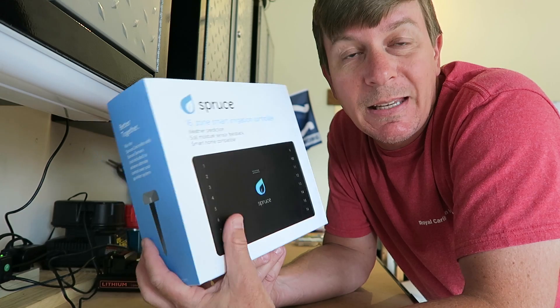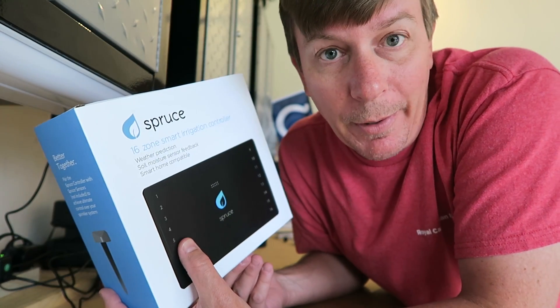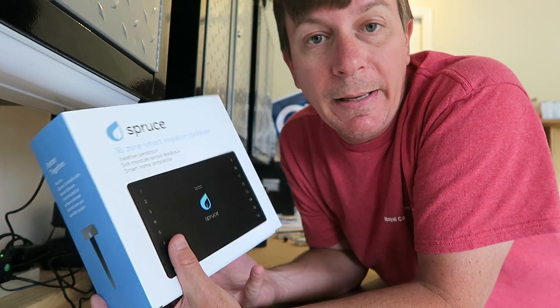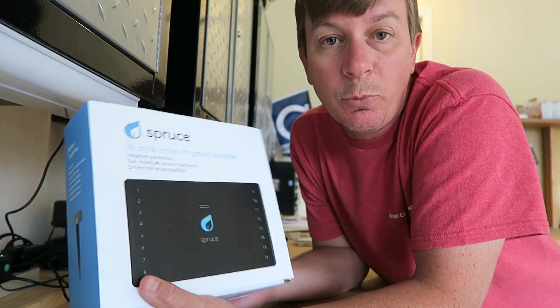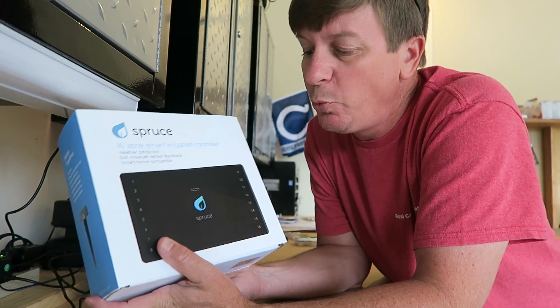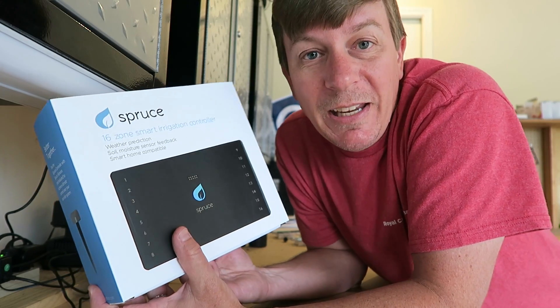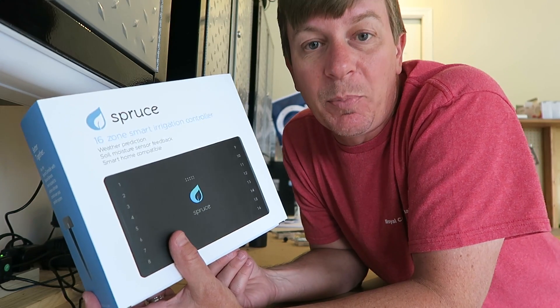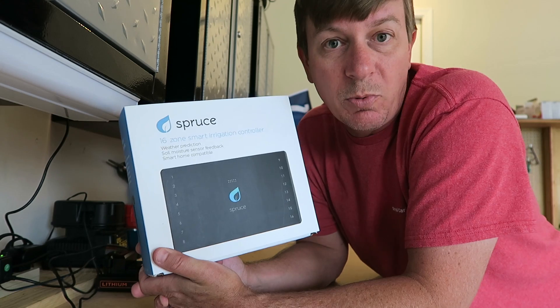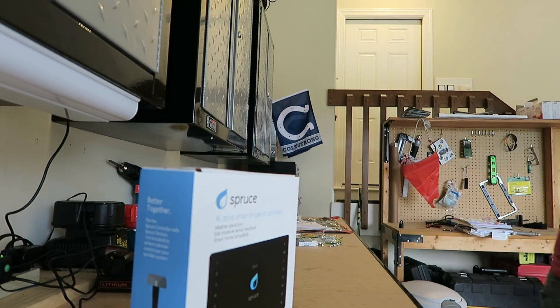A little backstory — this is a Kickstarter that, man, I don't even remember when it first started, it's been so long ago. But I backed it, and it didn't go, and the guy redid everything and even renamed the product from Eve to Spruce. We Kickstarted it and the project flew. It works with SmartThings, and let me show you something else.